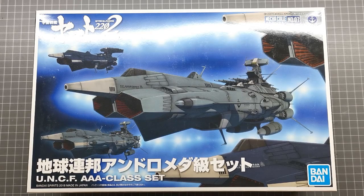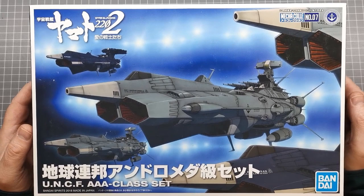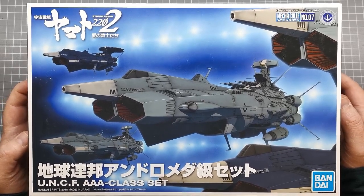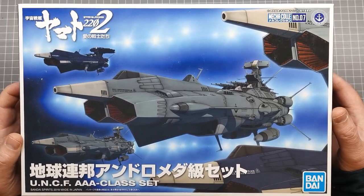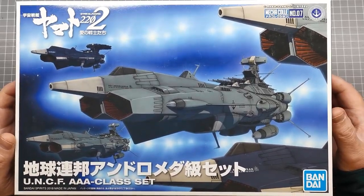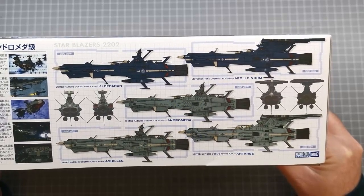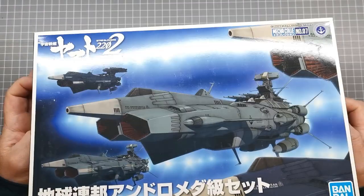G'day, Ben from Duck Planning Chicken here with another build series, this time back to my favorite type of kits — the Space Battleship Yamato Mecha Collar kits. This is a set from Space Battleship Yamato 2202, set number seven, which is a box of five kits from the Andromeda class. If you turn to the other side you can see the ones you get: the Aldebaran, the Apollo Norm, the Andromeda, the Achilles, and the Antetis.